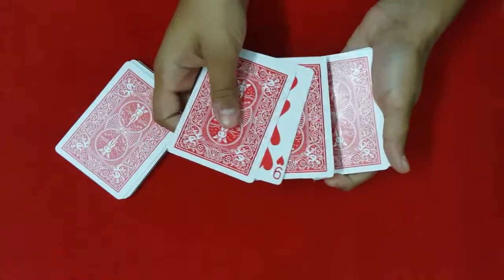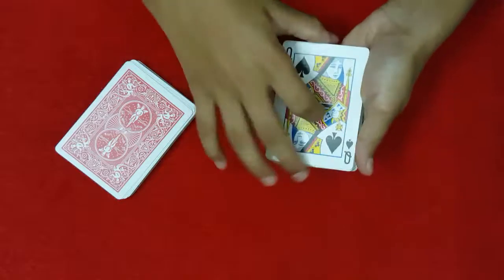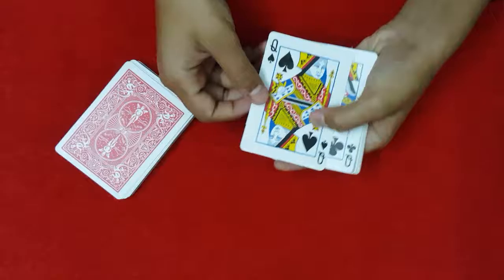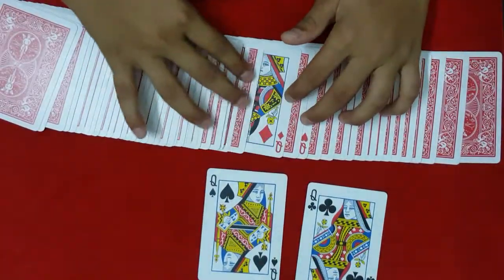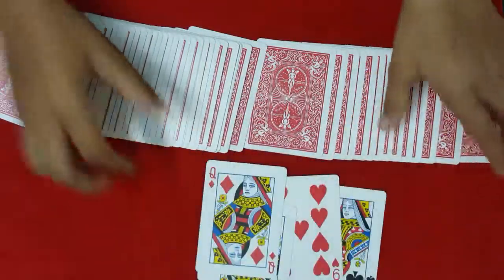I'm going to place these cards on top and flip them over. Actually, your selection never even left the two red queens — because now the two black queens are no longer sandwiching your card. As I said, it never even left the two red queens, right over here. So that's the trick!